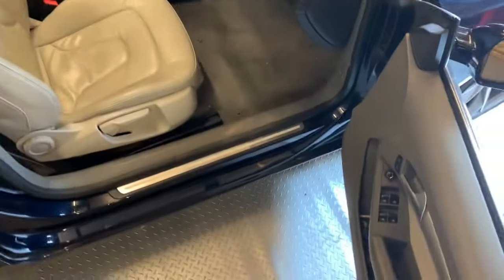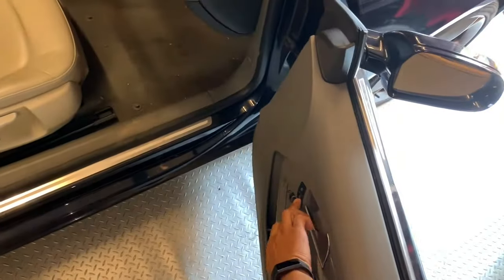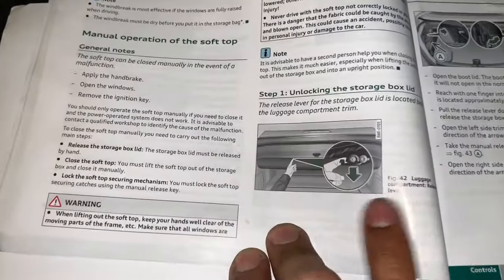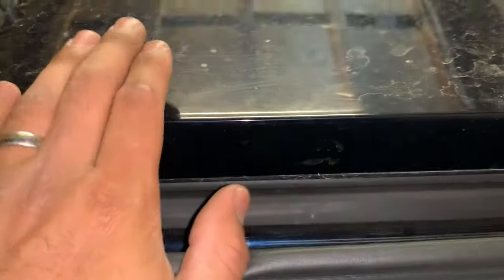This is just to release any hydraulic pressure that may be left in the system. Next, open the tailgate — confirm it's unlocked by pressing the unlock button, then open the tailgate. According to the manual, there's a little catch here to unlock the lock for the rear deck lid. Unfortunately the little tang is actually broken on this vehicle, but we can still open it.